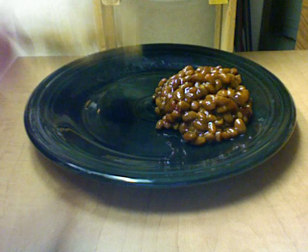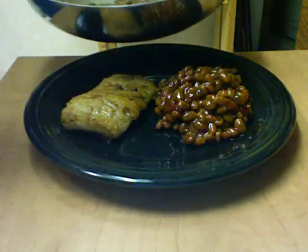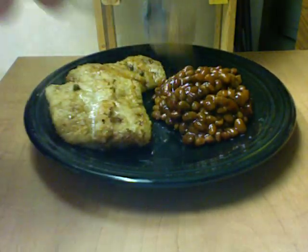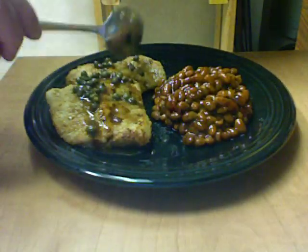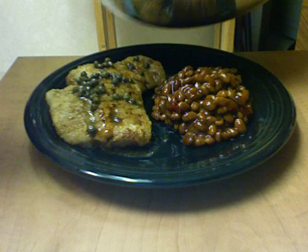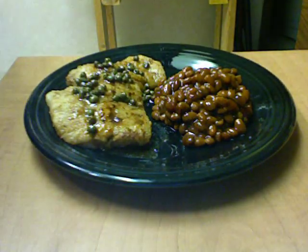I'll put one — maybe two pieces of fish there. I have some beans there as I heat it up. Put some of the butter lemon sauce over this. I guarantee you you'll like this.